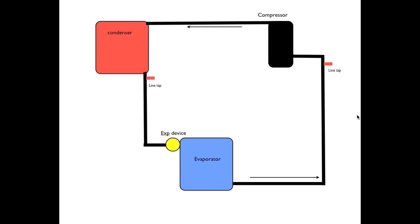I have a special way of doing the triple evac and I thought I'd share it — see what you think. I've got two line taps here, and a condenser, evaporator, compressor, and expansion device. When I pull my first evacuation, I'm going to connect to the liquid line and the suction line, which are opposite ends of the system, so I'll get a better evacuation.